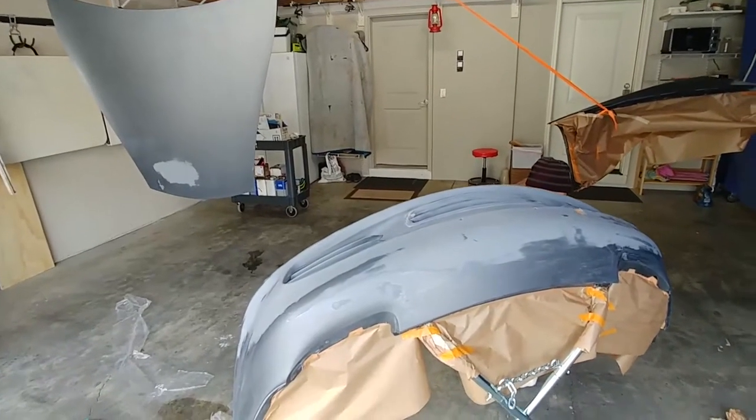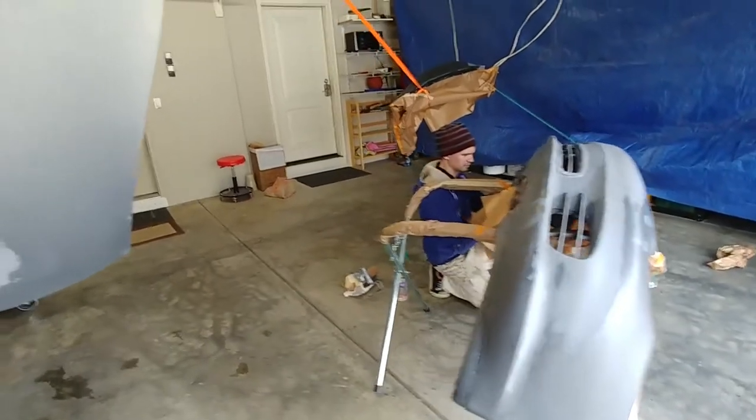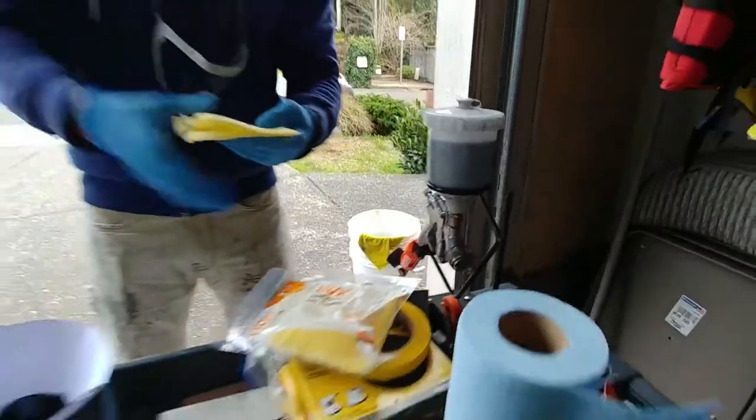I didn't get to do a lot of filming of the actual prep of the car for paint because I was kind of under the gun — I had to get it done quick. I basically had to go ahead and wet sand all the parts with a 600-grit sandpaper, and then I took them to my brother's where he painted them in his garage. Because he's busy and he found a little bit of time, so we just made it happen.